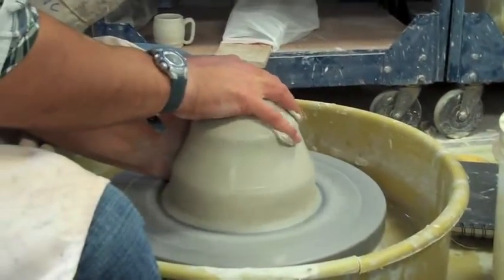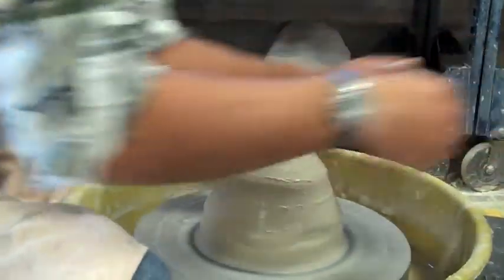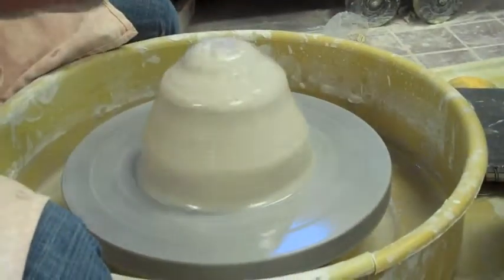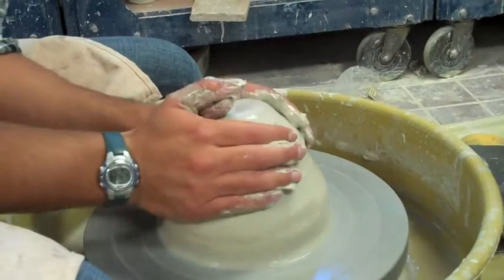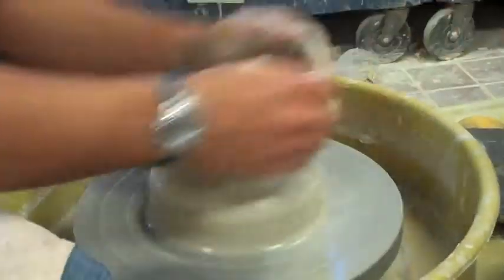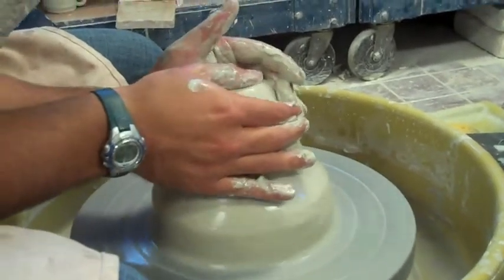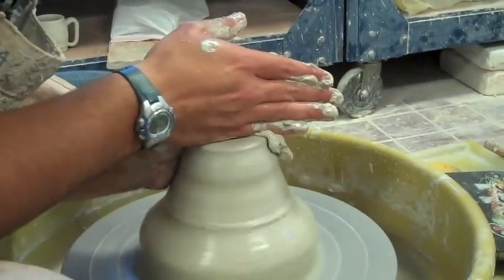I'm pushing a lot harder, really digging my arm into my hip bone and just really pushing it. As you can see as it spins, it's not very centered. But since I'm throwing off the hump, all I have to worry about is this little top portion here — that's what I'm going to make my small mug out of. I'm going to squeeze this up. I have this little top of the triangle here, and all I'm going to do is center this like I would a normal one pound piece of clay.